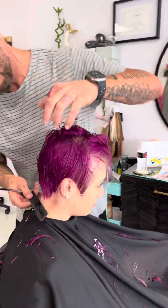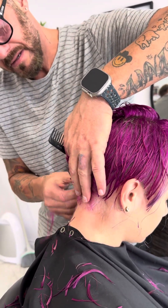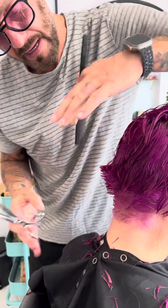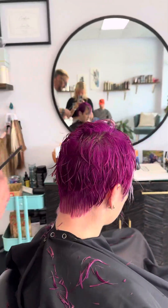Now what I'm doing here is I want to clean this up. I just pull out, taper in, taper in, and taper in — so then everything there is super clean.